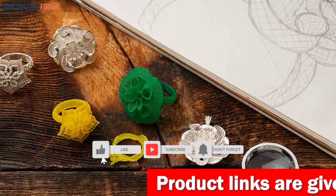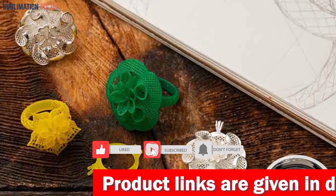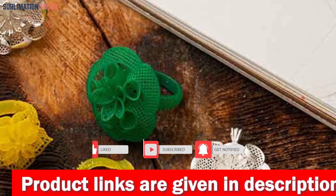Thanks for watching. Please don't forget to hit the like button and subscribe to our Sublimation Focus channel for more amazing upcoming videos.